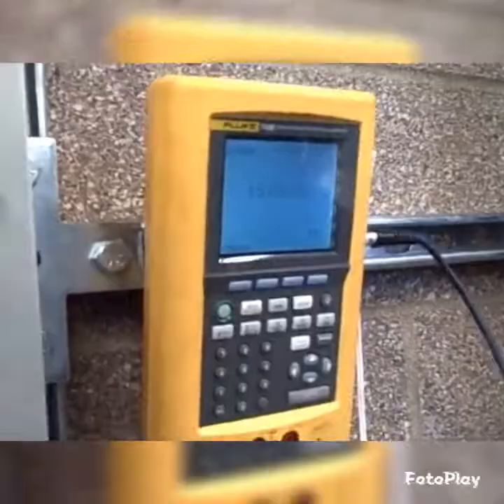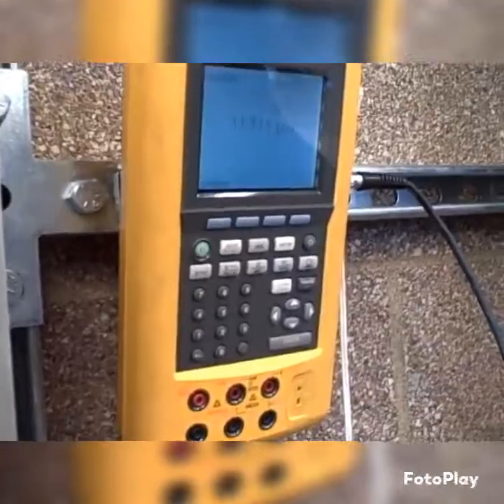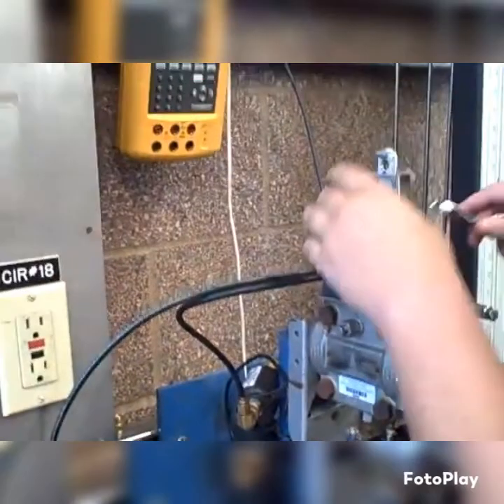At this point he's adjusted to 34 inches and should get 15 psi, but he's getting a little bit more because of his zero adjustment moments ago. So now he's compensating by turning the range wheel. And back and forth we go — zero, span, zero, span — we do it again and again until we get the transmitter dialed in. Then we check it at more than just two points to ensure we have good linearity. And that is the joy of calibrating pneumatic instruments.